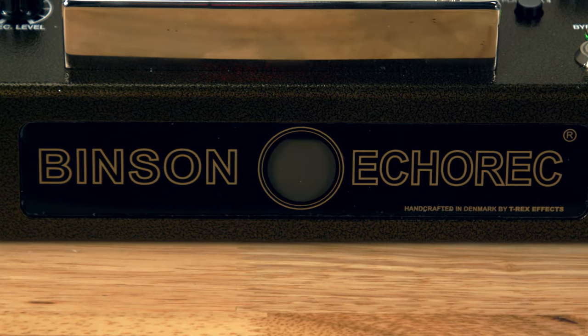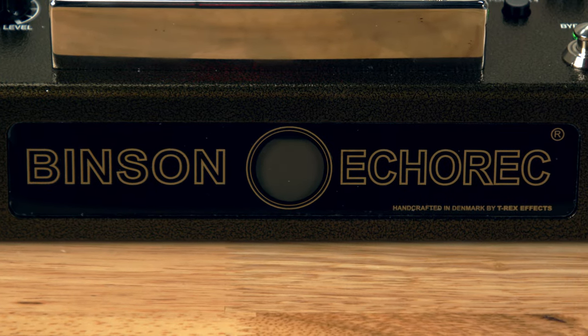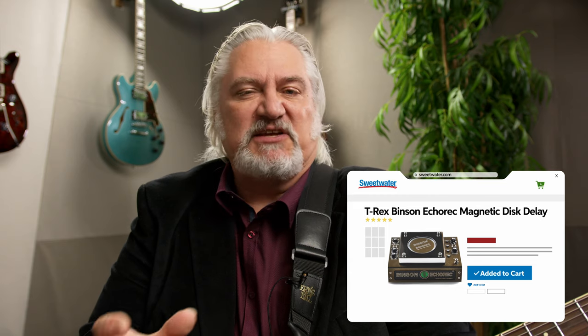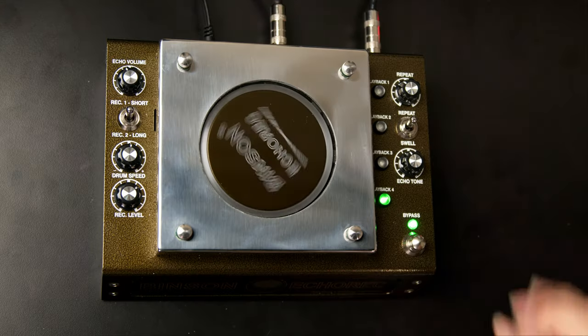It has a very interesting history as well. The Benson company was founded by Dr. Bonfilio Bini — I hope I'm pronouncing that correctly — in Milan, Italy, shortly after World War II. The company started out as the Benson hi-fi amplifier company; they made tube radios, television sets, and eventually got into musical instruments as well — PA systems, guitar amplifiers, and other things.